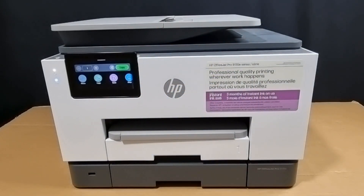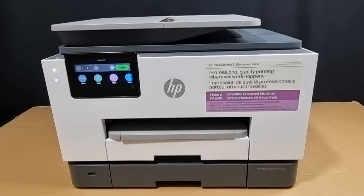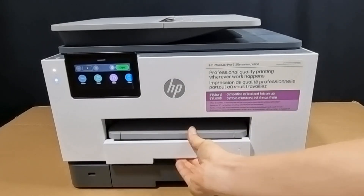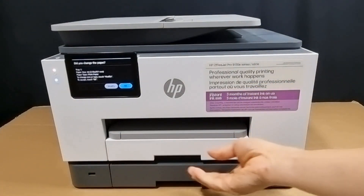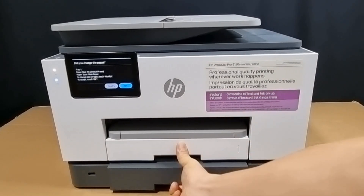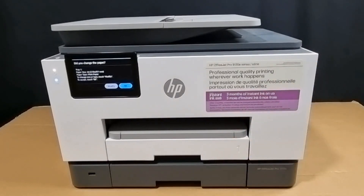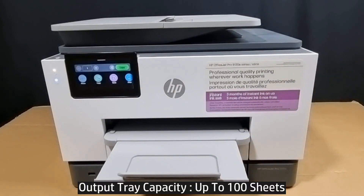Let's take a look at the paper handling for this printer. It comes with two trays — Tray 1 and Tray 2 — with a total capacity of up to 500 sheets. The output tray capacity is up to 100 sheets.